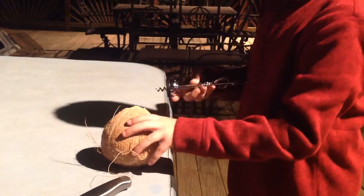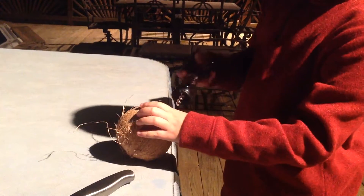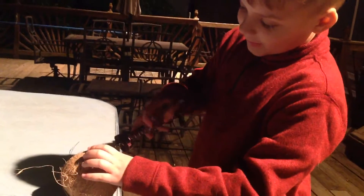Hey guys, today we are opening up a coconut. See if you can hear that — looks like there's a lot of coconut milk in there. I'm sorry we don't have a green one, but soon we're going to Thailand and open a coconut there.